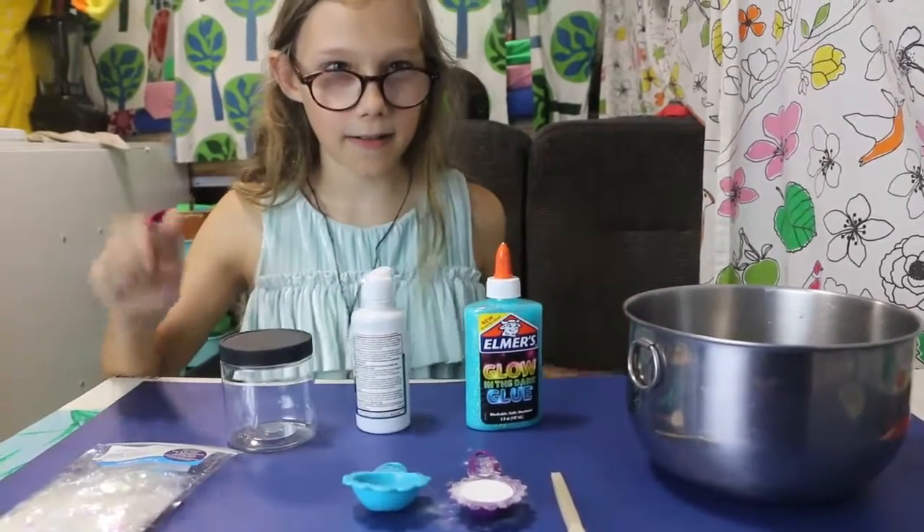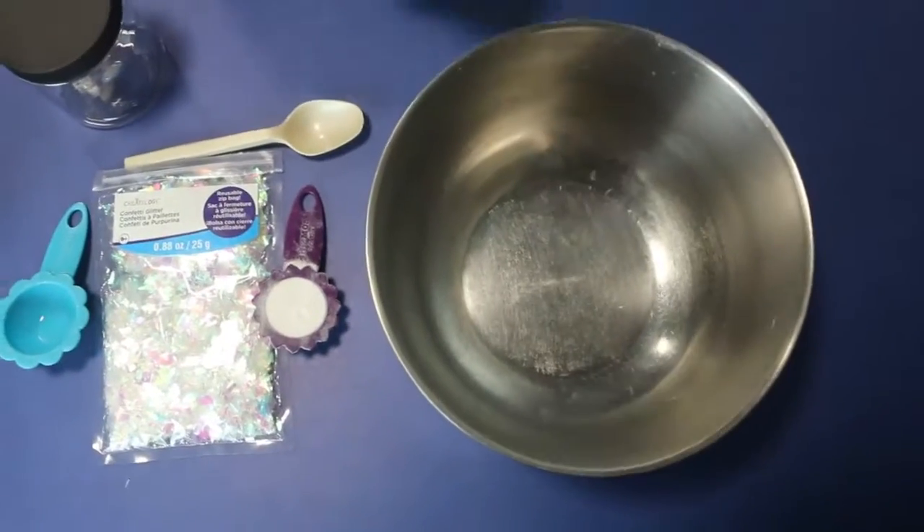Okay, let's get started, because it's really fun and easy. I'm gonna pour the slime in.